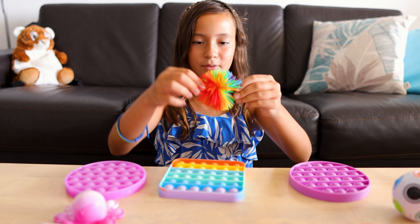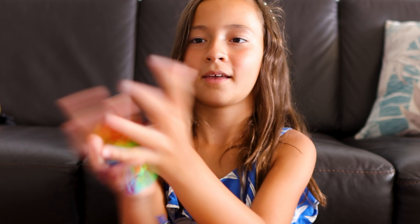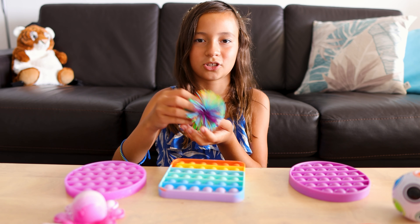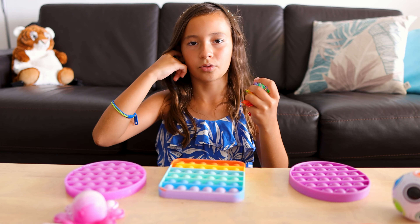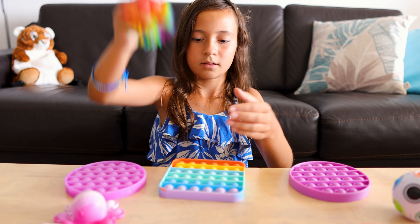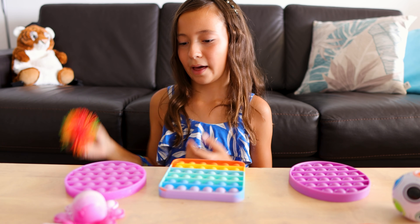I also have this little rainbow ball thingy. Whenever you throw it in the air and catch it, it just feels like you're catching sand or something like that — like throwing a rock onto sand.